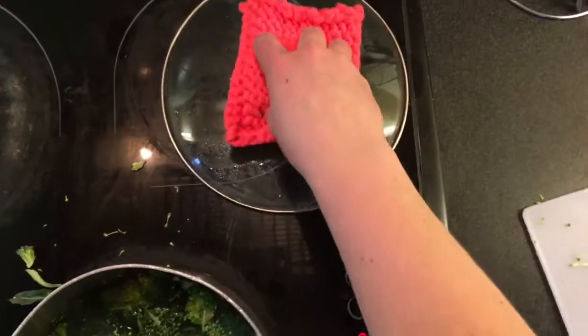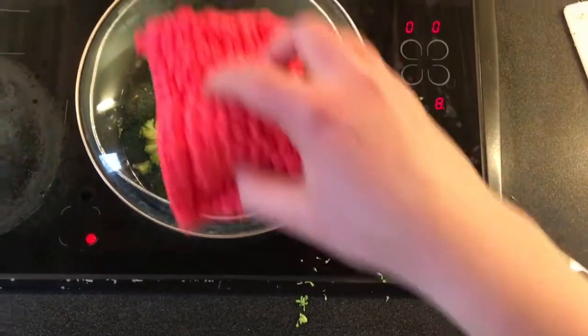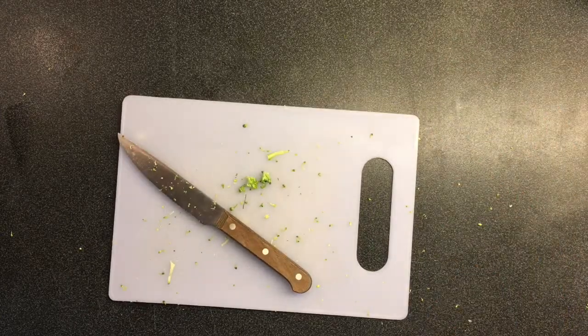Pick up the failed broccoli and put it back in the pot because nobody's gonna notice that. Step 5: put the lid on the pot like the human being you are. If you leave the lid off it's gonna take five and a half years to boil the broccoli.